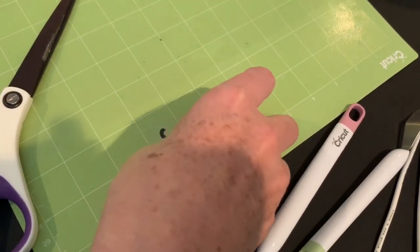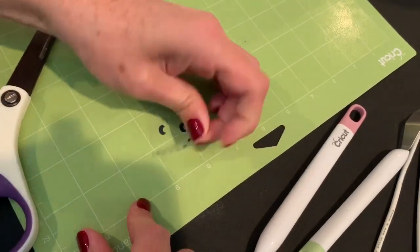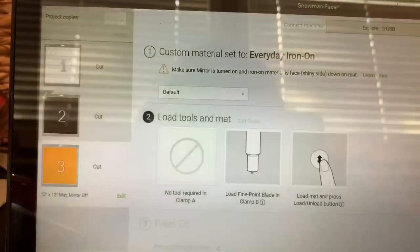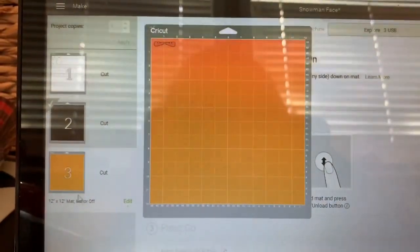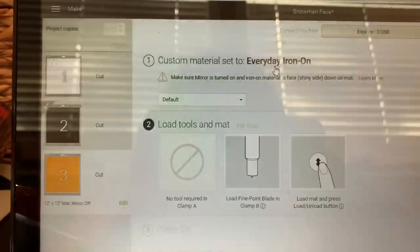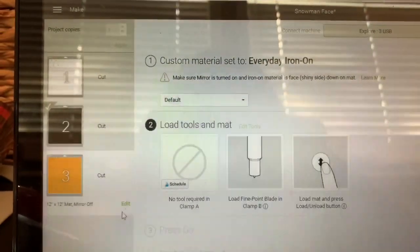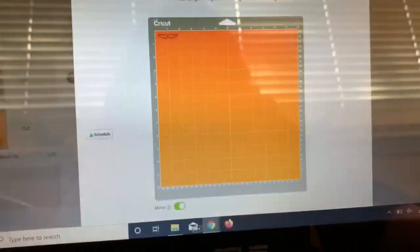Now the next step is we need to cut out our carrot. We need to click on our orange mat. We need the mirror on — the iron-on is still the right setting, but I do need to change this to mirrored. So I can turn that on right here. And then I can click done and we are ready. I've got my vinyl already loaded as usual, glossy side down.